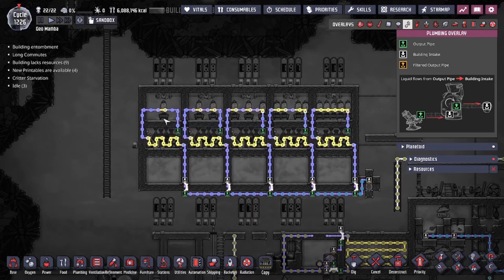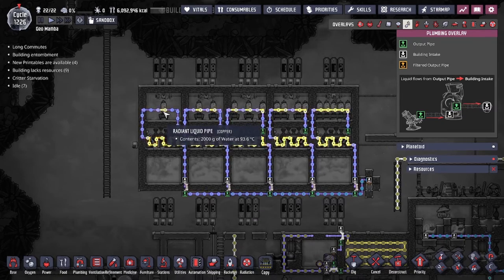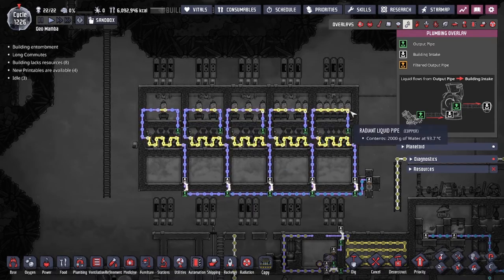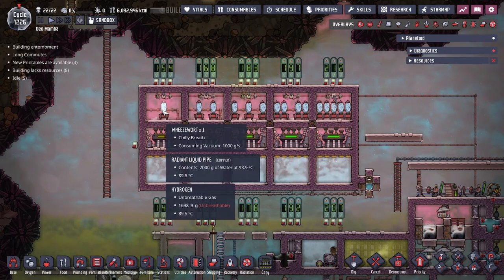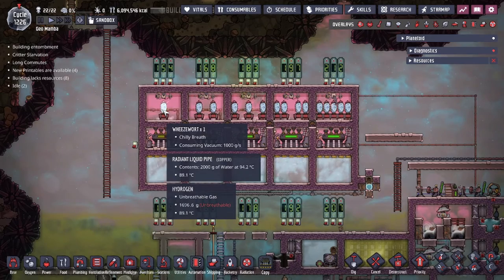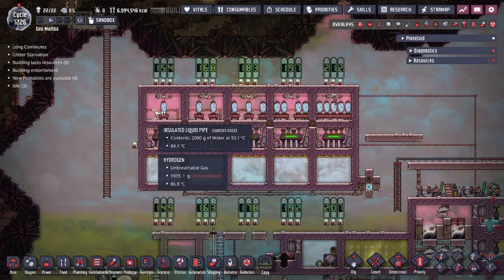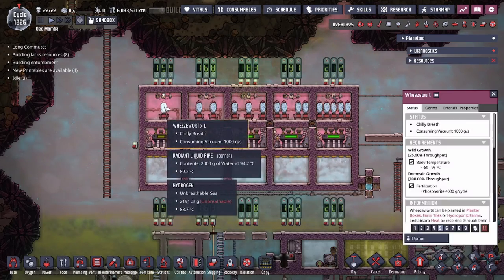As we see right here, it's a very simple design — we take the output of the steam turbine, immediately have that go up and then across. We only have one radiant pipe per wheeze wort, meaning the radiant pipe should be on top of the wheeze wort itself. One wheeze wort, one radiant pipe; three wheeze worts, three radiant pipes; five wheeze worts, five radiant pipes. I recommend having the radiant pipe right at the base of the wheeze wort — not on the tile — because that's the tile where the wheeze wort exhales the cool gas, allowing you to capitalize on the immediately chilled hydrogen.